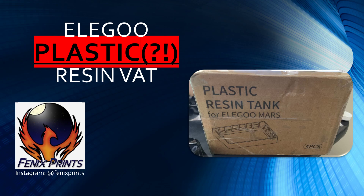So today we're going to be talking about the new Elegoo plastic resin vat. Elegoo has been kind enough to send me a preview before these go on sale later this month at the end of September 2019. I'm not sure how much these will be for sale, but I think it's somewhere around 30 US dollars, and it's a pack of four.